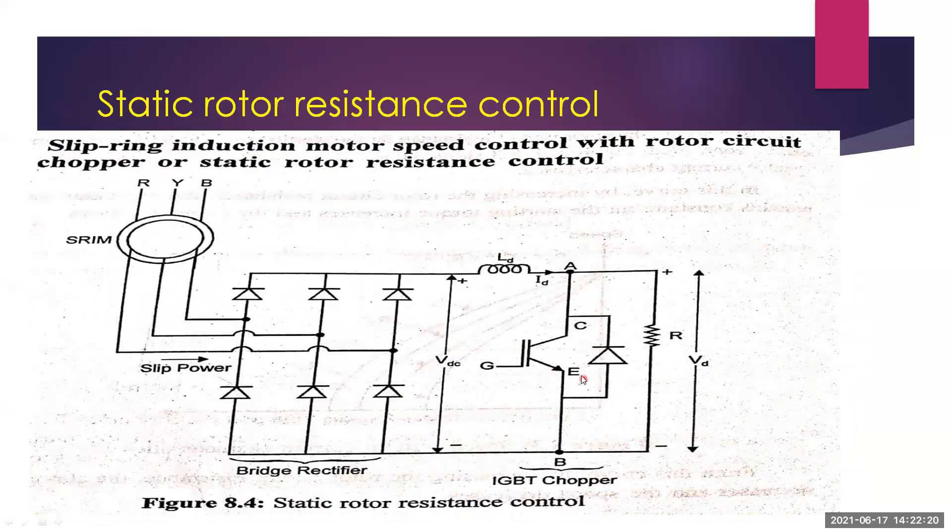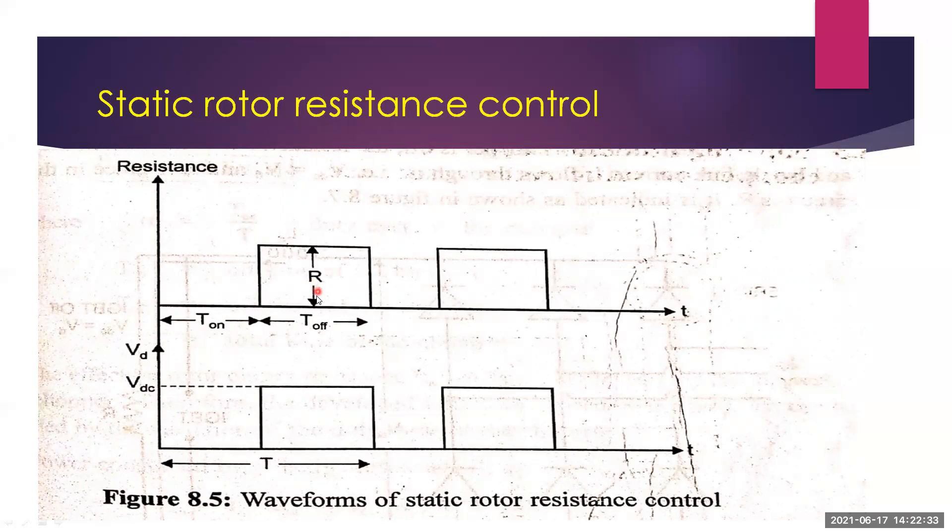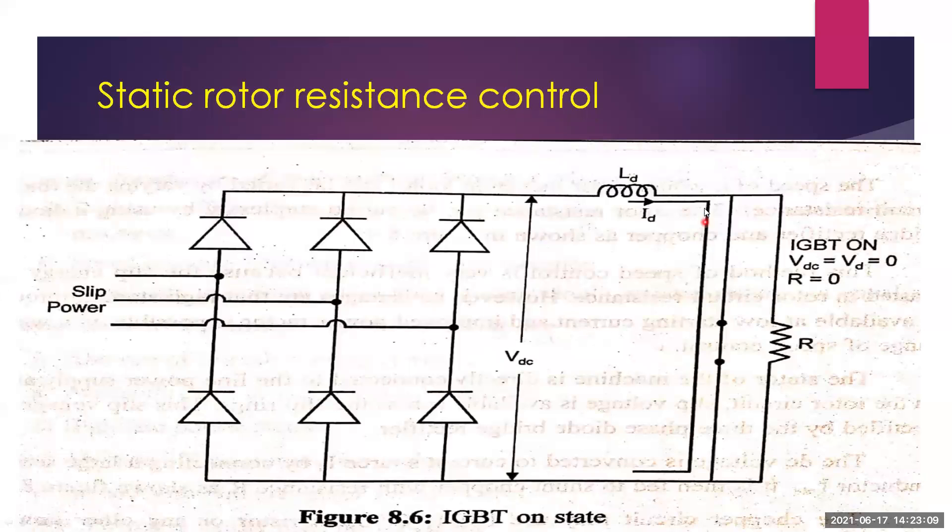When the IGBT chopper is OFF, it acts as an open circuit. Under this condition, the full resistance R is included in the rotor circuit. The DC link current ID flows through the resistance R, and the output voltage VDC equals VD. The resistance R is thus connected and disconnected periodically by the IGBT chopper.